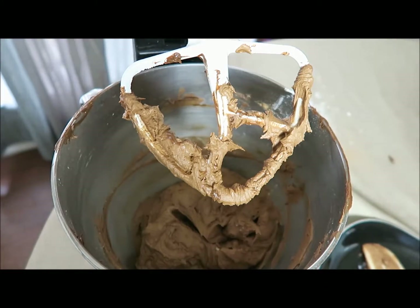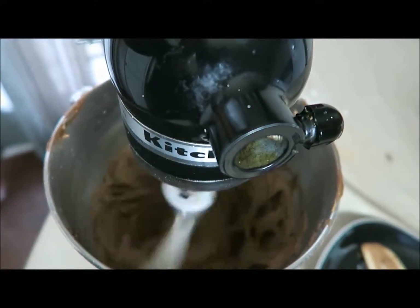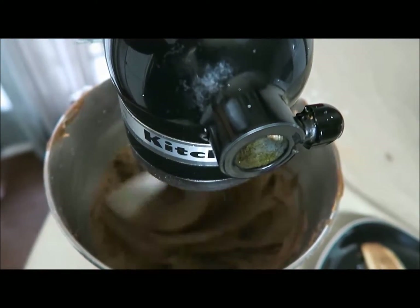I just stopped it to scrape the sides, then I'm going to start it again. Let it go for another minute and you will be done — I'll show you the results.